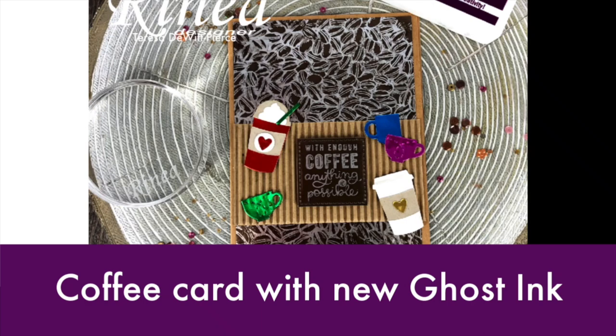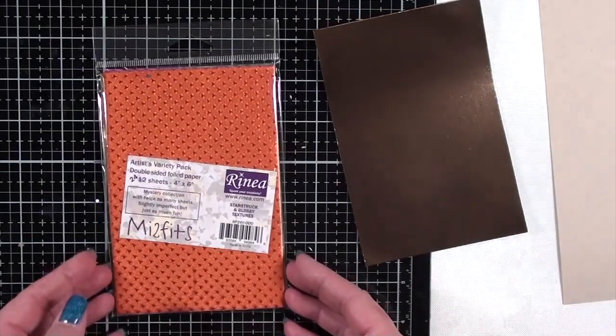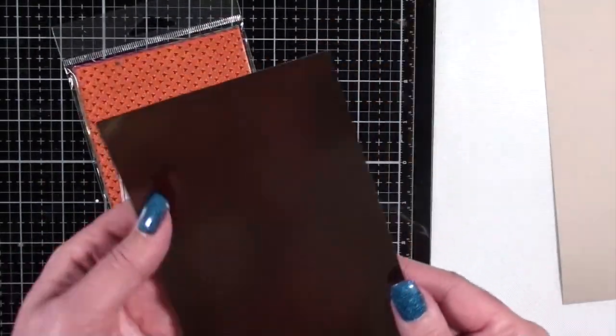Hello, this is Teresa. I'm going to be sharing this tutorial on this copy card, and I'm using the new Ghost Ink 2.0 from Renea.